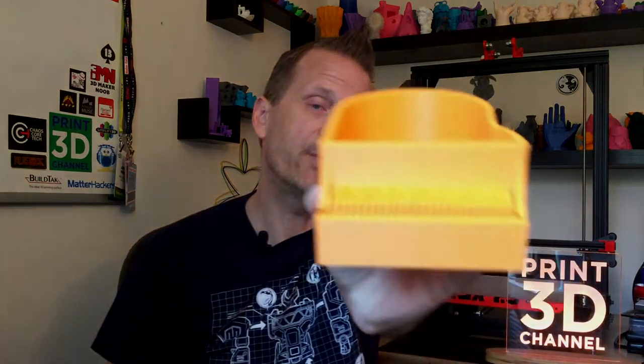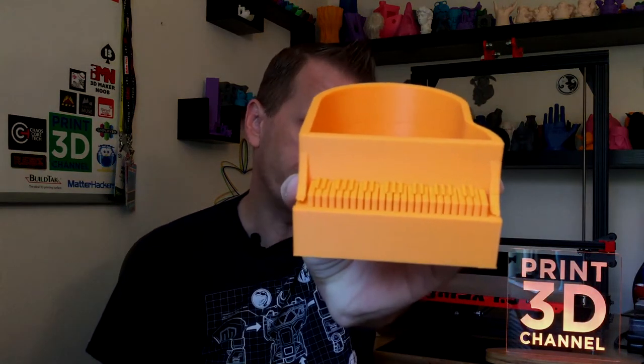As always, down in the description there's a fact section and also the MatterHackers affiliate link. If you're in the market for some new filament, a new printer, or printer parts, just use that affiliate link and you really help out the channel. On today's episode we printed out this very cool piano planter and our print turned out okay.